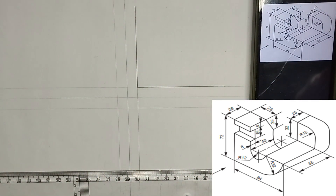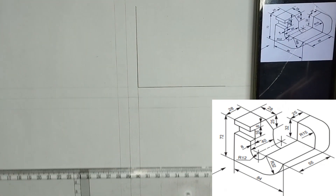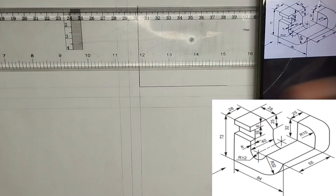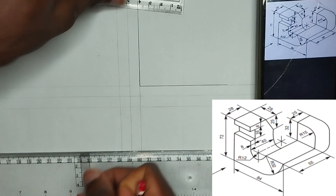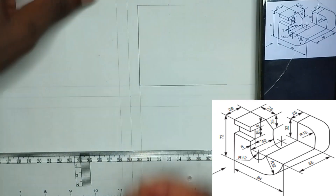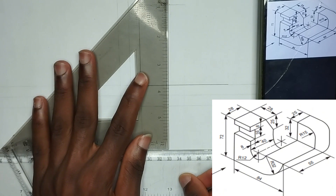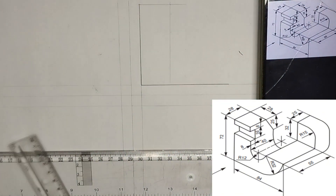All other lines will be made with thin lines. We have been given a length here of 28 millimeter, so at this point I'm going to draw a straight line at the point where 72 millimeter is stopping, making use of thin lines. Then I'm going to measure 28 millimeter. At that point I'm going to draw a vertical line downwards from that particular point of 28 millimeter. Please ensure you are making use of thin lines.